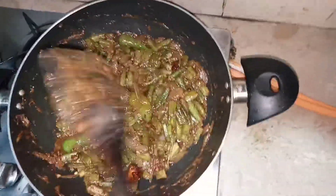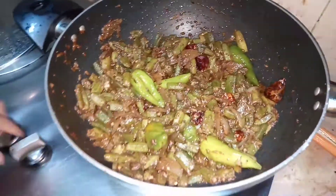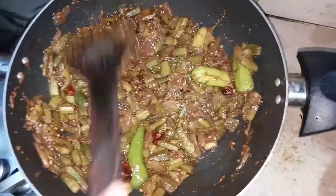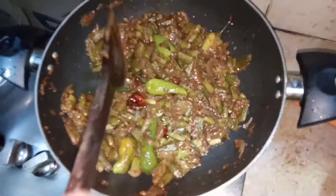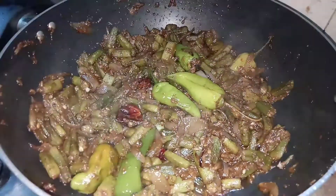And that's all we need — it's ready! So simple and easy, right? Just mix the bindi with the puree, put a lid on it, and leave it for five minutes. After five minutes, here we are — it's completely ready! I cooked all of this on medium to low flame. If you liked my recipe, please give it a thumbs up, subscribe to my channel, and comment below what recipe you want next. Thank you!